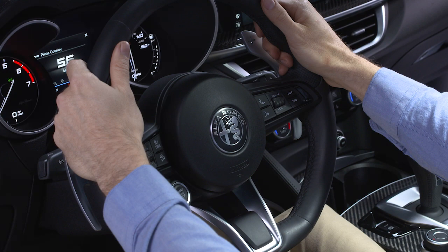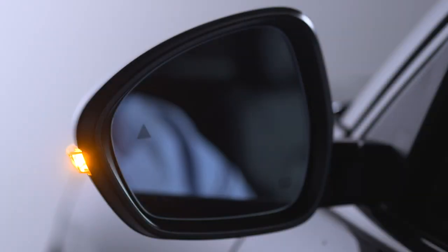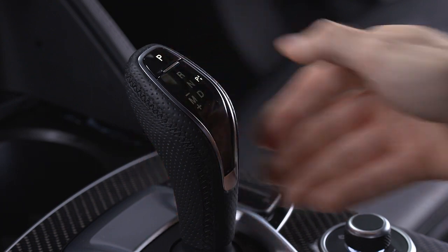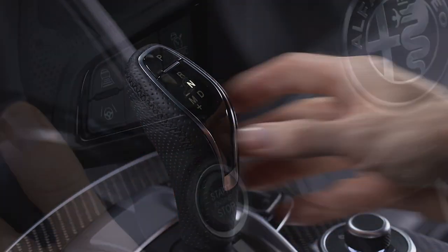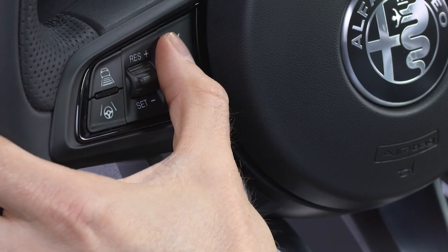You can temporarily suspend HAS by doing one of the following: begin steering manually, press the brake pedal, activate the turn signals, shift into Park, Reverse, or Neutral, disable Adaptive Cruise Control, or hold the ACC button for 2 seconds to activate cruise control.